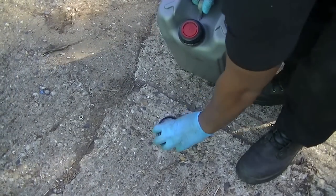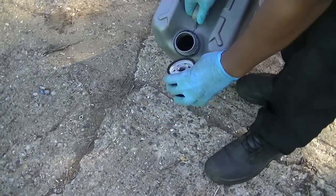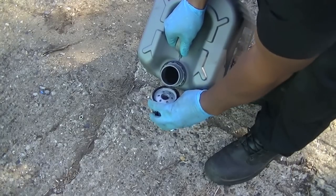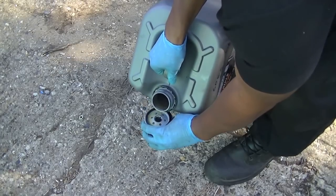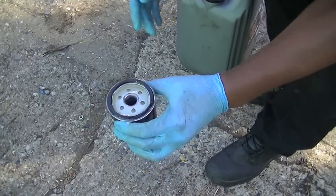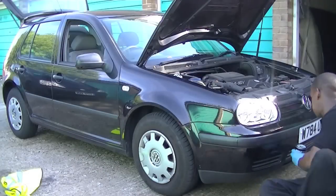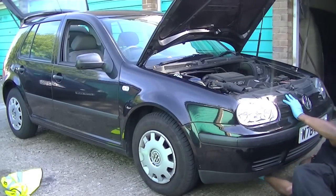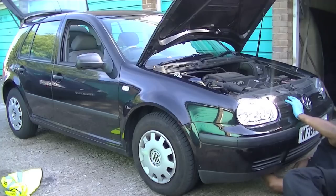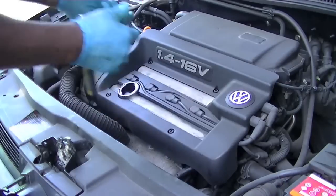Once you're happy with the oil being drained, prepare the new oil filter. I always prime filters up with some of the fluid that's going to go in the car. Then use a little bit of oil to smear around the rubber seals — this makes a much better seal when you come to put it on. I've done it for years and it always works. I chose to install it from underneath because it's much easier to see what you're doing from there.